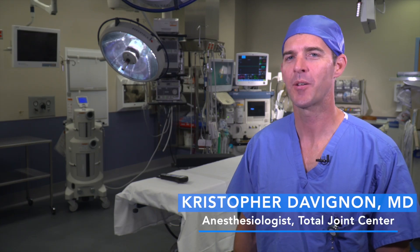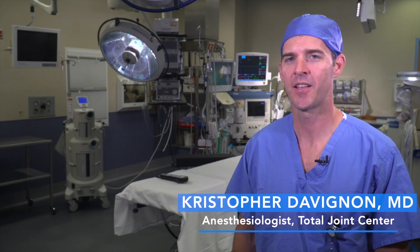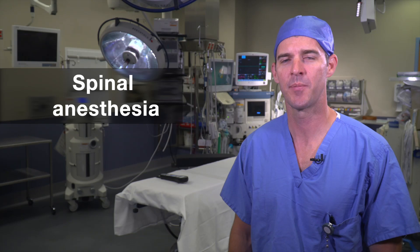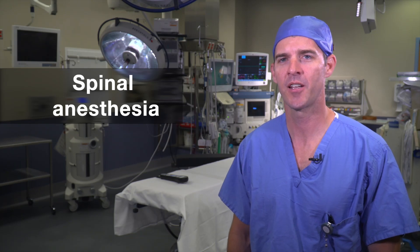At the Total Joint Center, we recommend that most patients receive spinal anesthesia before undergoing hip and knee replacements. Spinal anesthesia numbs the area between the belly button and the mid-shin, resulting in a temporary inability to move your legs. This is completely normal.